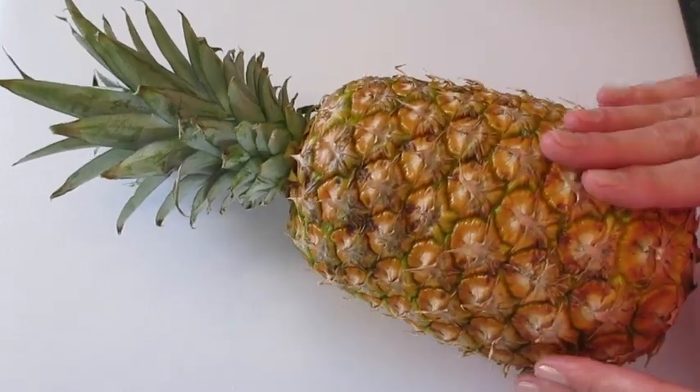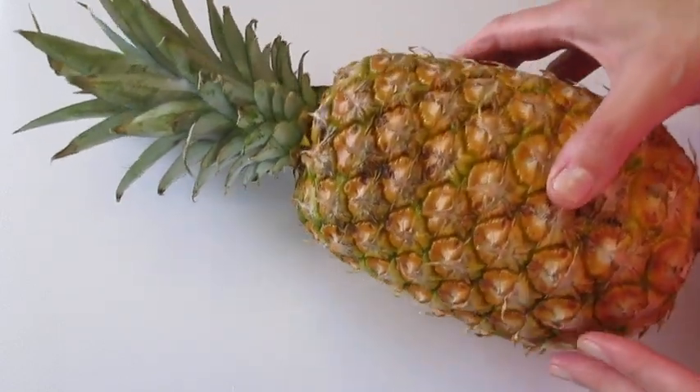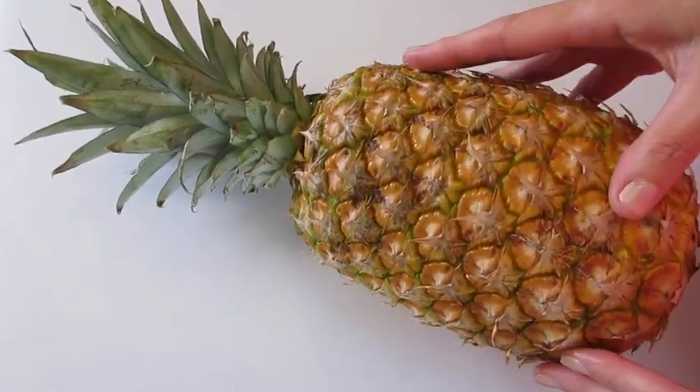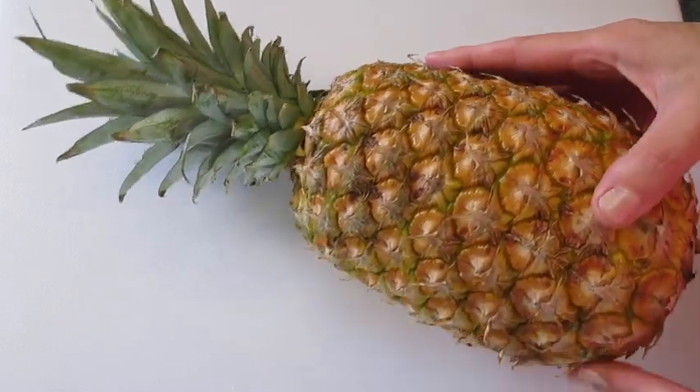Welcome everyone. Deronda here with Foods 101. I've received many requests on how to cut a fresh pineapple, and also facts about pineapples. I'm going to cover that today.